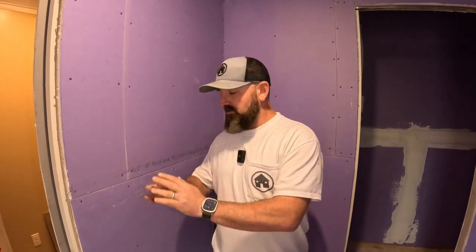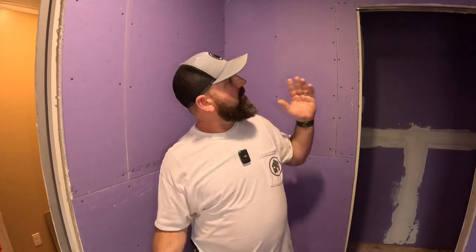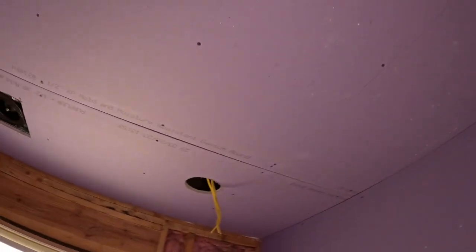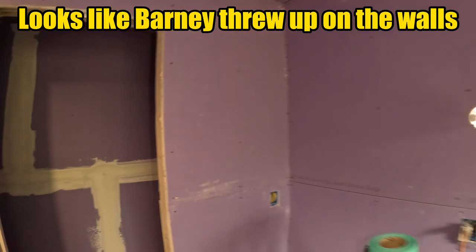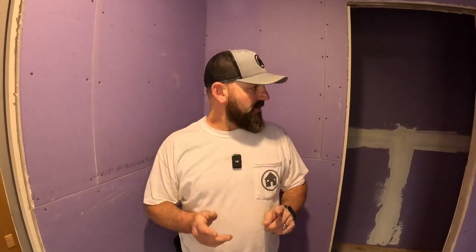If you're doing a brand new bathroom, don't be scared to take off more drywall than you need to, because we can do pretty good patches. You probably can't do them as good, and they're gonna look really bad, so don't be scared to take off more drywall. In this bathroom, Brown's showing that we actually took all the drywall off because it was going to make it easier. That's the moisture-resistant drywall — it's purple, or maybe lilac.